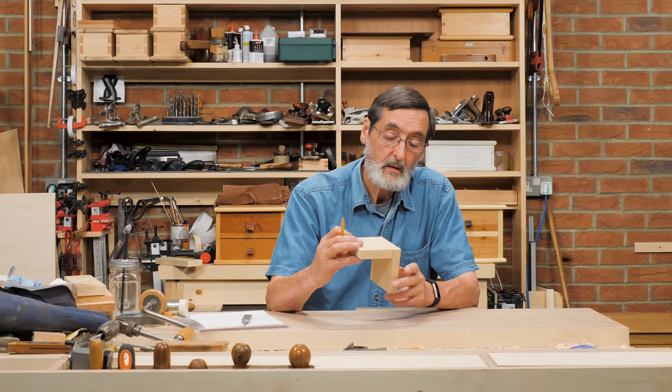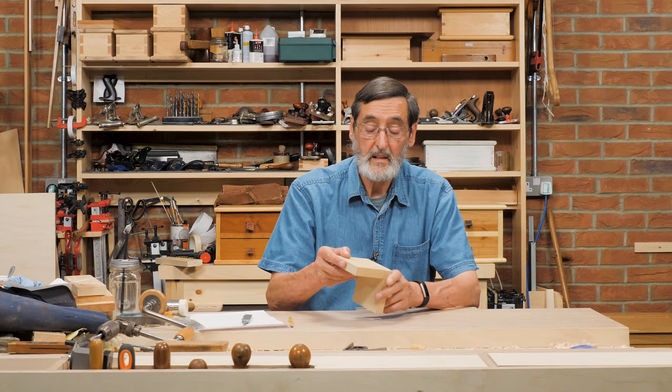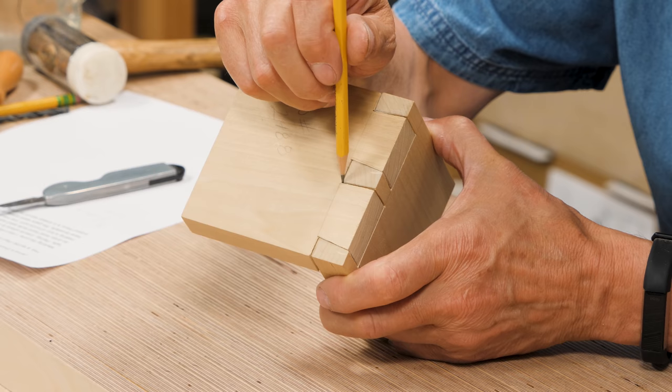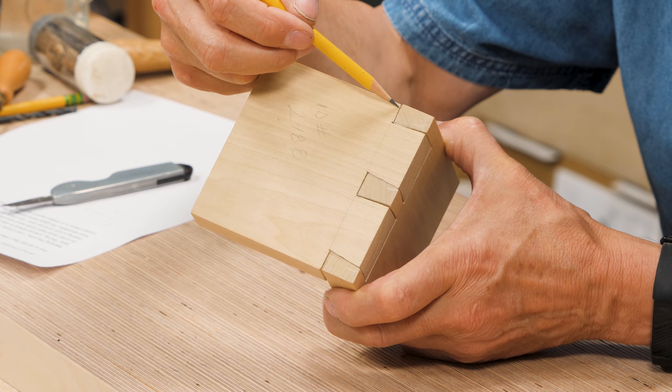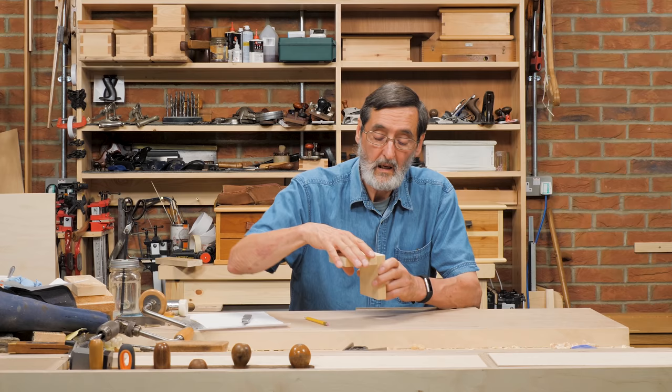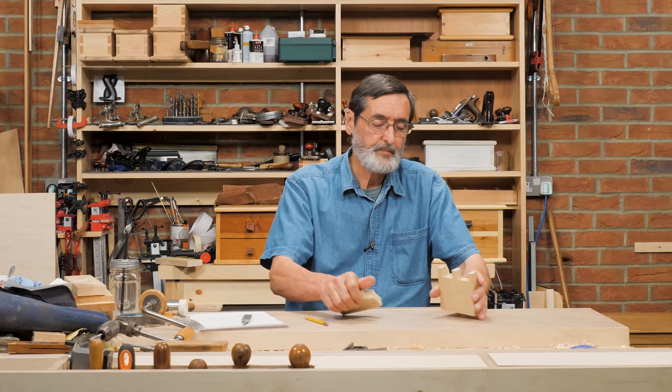We've got a gap on the shoulder at the top there. I don't want you thinking for one minute this is the most terrible thing you've ever done or that I've ever seen — it's not that at all. Please don't feel discouraged; you should feel very encouraged by this. We've got a gap here and yet we're tight down in there and tight on this corner. You can see there's a pencil line here, which is a telltale line, meaning we didn't quite cut to the line — you can see an incline on that shoulder. This dovetail would hold together; if you glued it and put it together it would stay together for a hundred years, no problem.